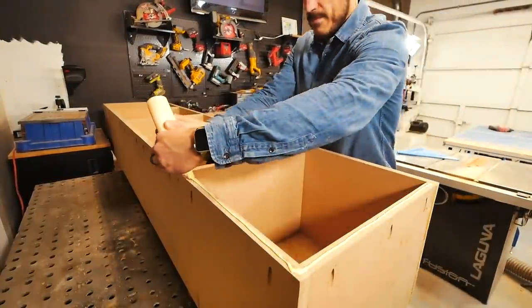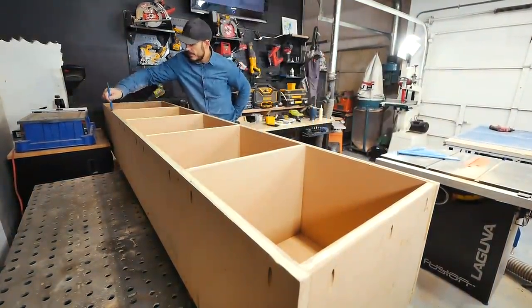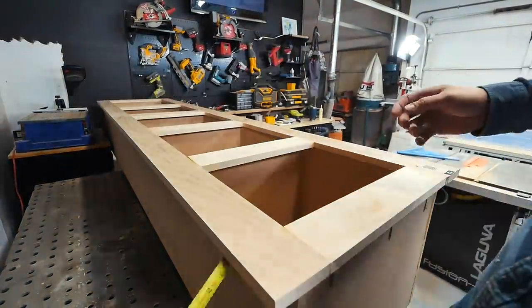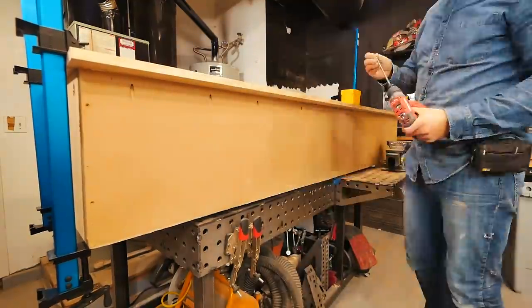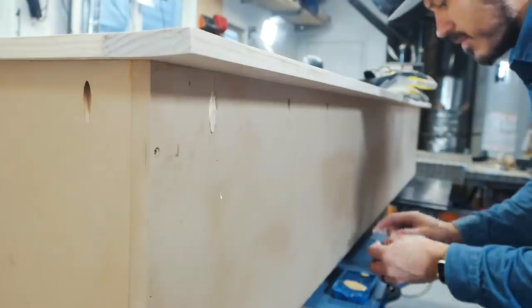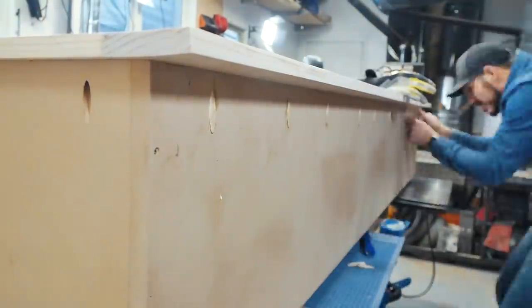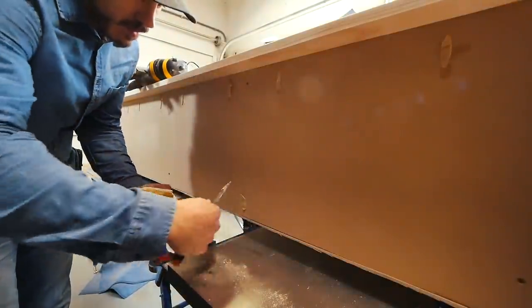Once the face frames were built, I attached them using the pocket holes I created earlier on the outside of the base of the cabinet, with plenty of wood glue for added support. I plugged all the pocket holes using pre-made plugs from Kreg with wood glue, and patched up all the screw holes as well as the brad nail holes using wood filler, then sanded everything down flush using 120-grit sandpaper.